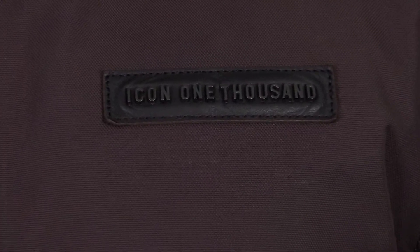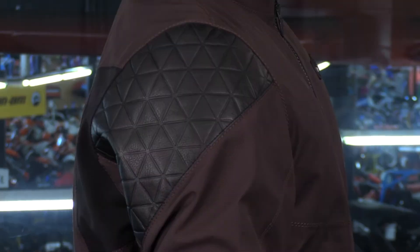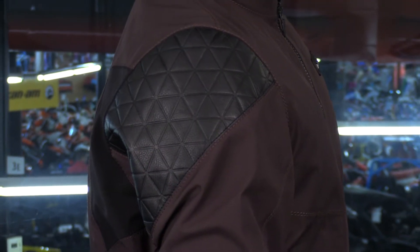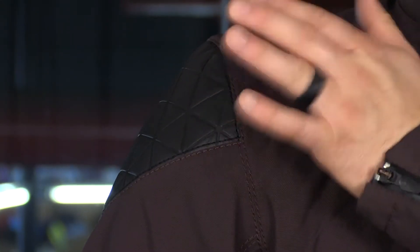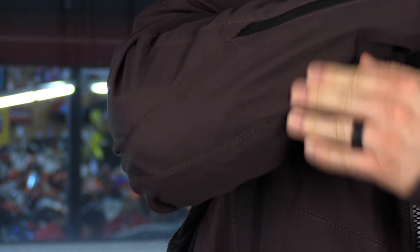Because it is part of the 1000 collection, you're going to have nice details like the leather and metal Icon logo. You're also going to have debossed leather panels in the shoulders, which give it a lot of style but also provide more abrasion resistance. Not to mention, this jacket comes fully equipped with full D3O armor in the shoulders, the elbows, and in the back. The elbows are adjustable in three different positions so you can really customize the fit.